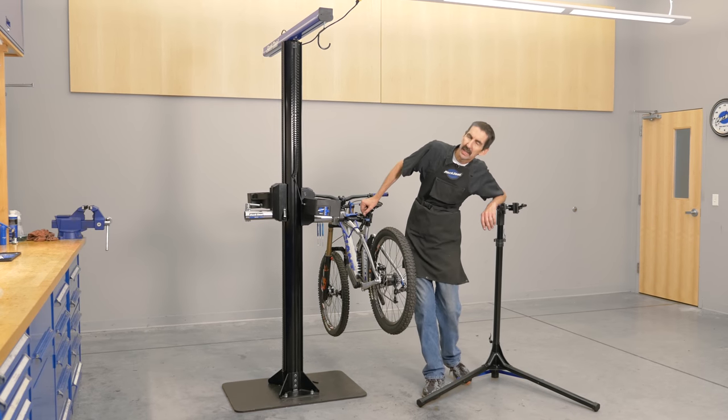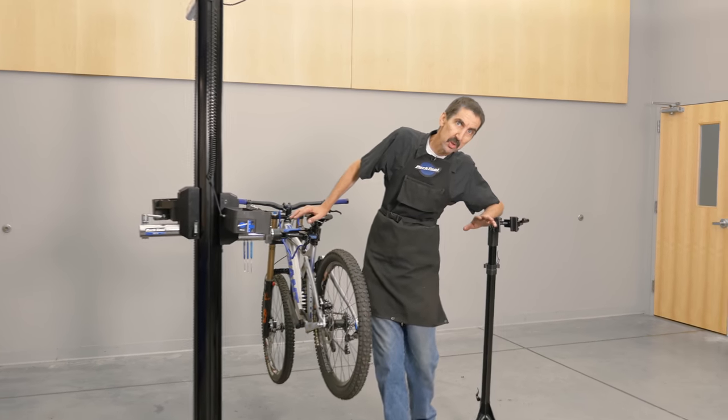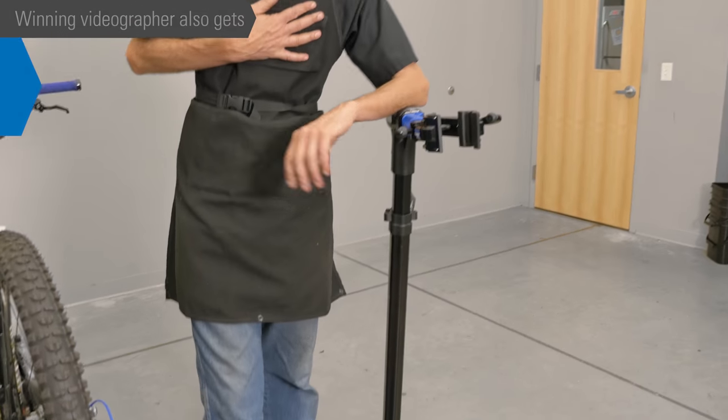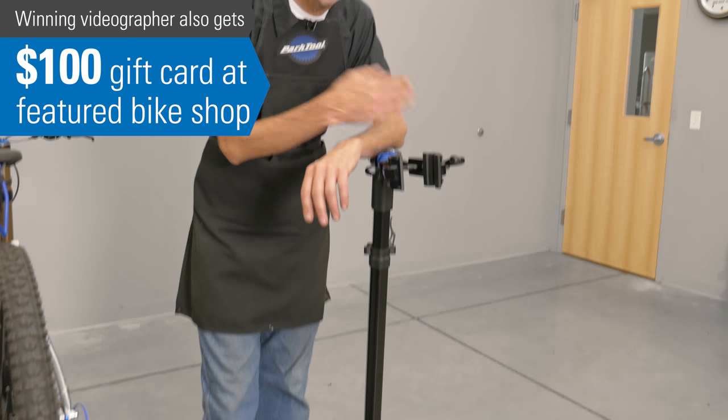Tell your story for a chance to win. Now let's get back to that fun stuff, the prizes. For the videographer — for your creativity, your story, your vision — a PRS 25. That's my favorite go-to stand for advancing races. It's lightweight, adjustable in height.